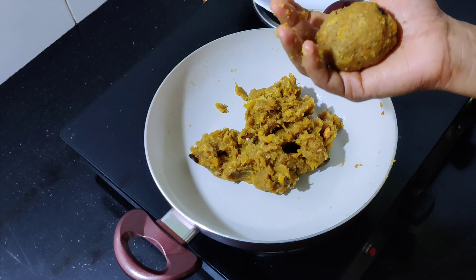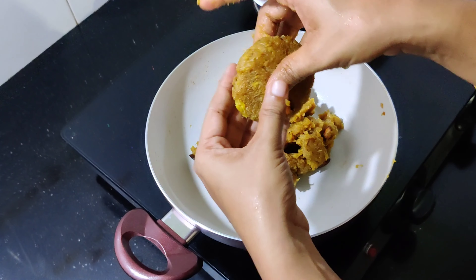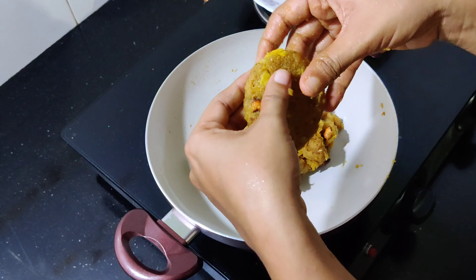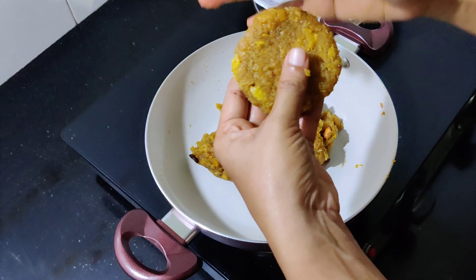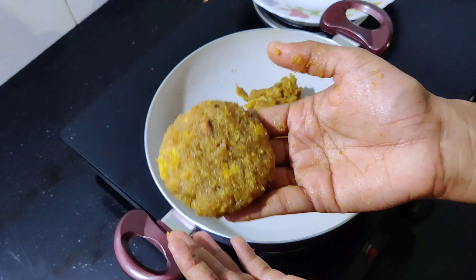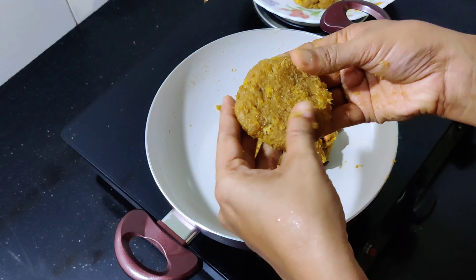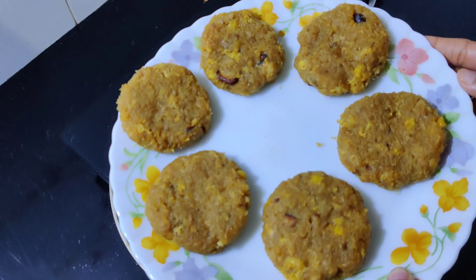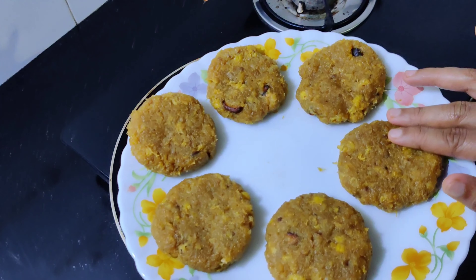I am going to make a round shape. If you have any shape, you can roll it. I am going to make a piece in a round shape. We are going to cook all the dishes.